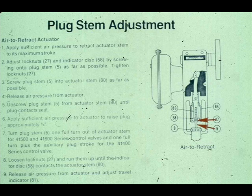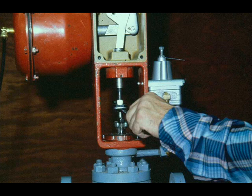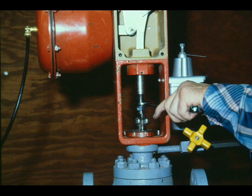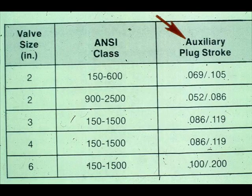For air-to-open valves, apply sufficient air pressure to the actuator diaphragm to retract the actuator stem to its maximum stroke. Adjust the lock nuts and indicator disc by screwing them onto the plug stem as far as possible. Tighten the lock nuts and use them to screw the plug stem into the actuator stem as far as possible. Never put pliers on a plug stem — pliers would damage it. Release the air pressure from the actuator and unscrew the plug stem from the actuator stem until the plug contacts the seat. Apply sufficient air pressure to raise the plug from the seat — one quarter inch is enough. Turn the plug stem out of the actuator stem one full turn. For the 41400 series, turn the plug stem out of the actuator stem one full turn plus the auxiliary plug stroke.